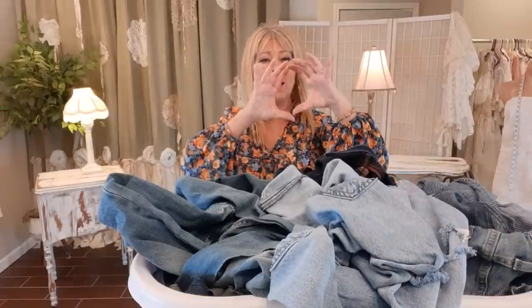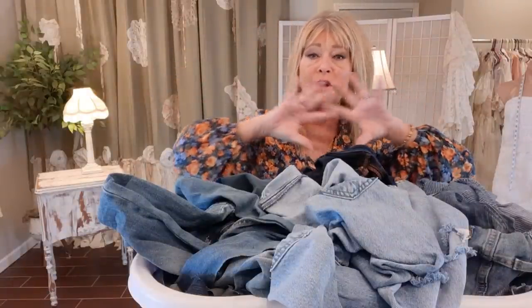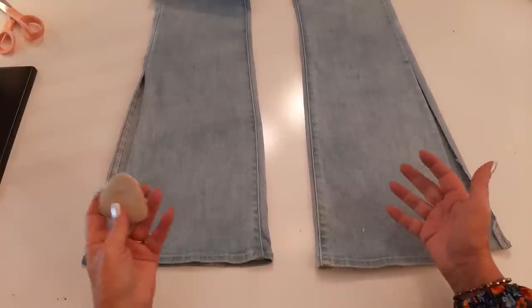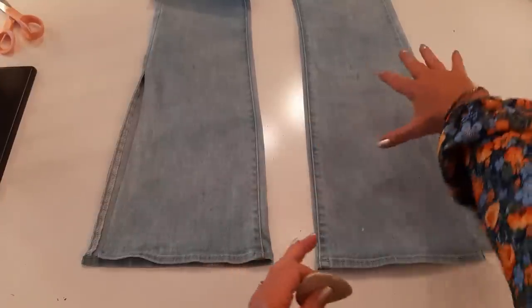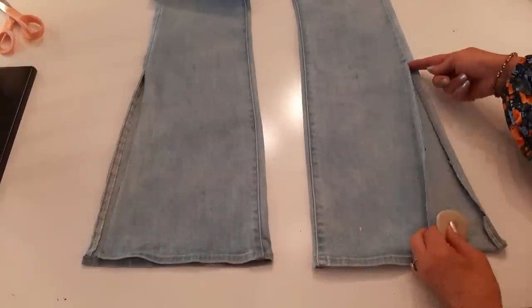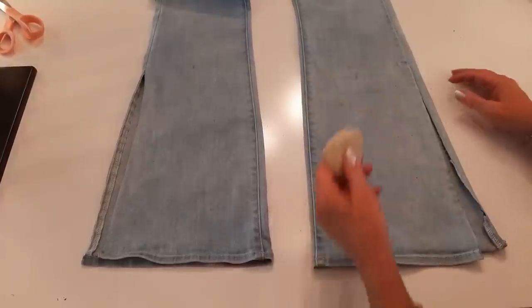Now I want to go to my stash of scrap denim and cut out some random-shaped patches in various colors, going all the way from light to black. Before I start cutting out patches, I'm going to draw the basic shape of how I want the patches laid on my leg — here's the top of the slit where I'll start.